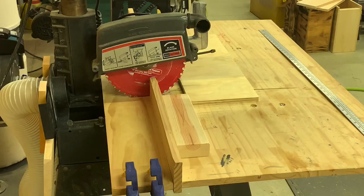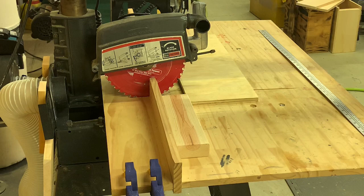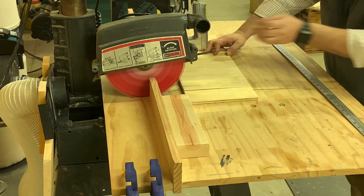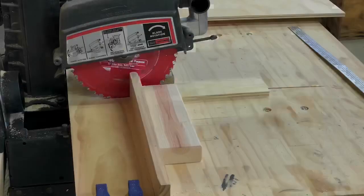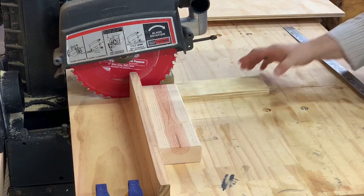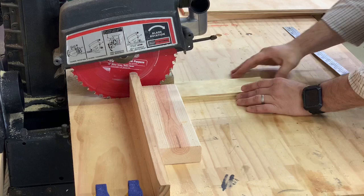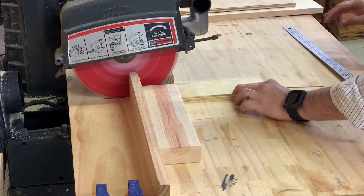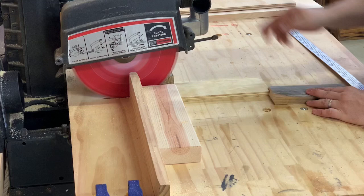Remember that small piece that looked like scrap from the last rip? We're going to trim it down to make the end caps for the frame rests. We'll rip it in half. Be very careful here because it's a small piece — use your props and blockers to keep it from shifting and keep your fingers well out of the way. Safety first.